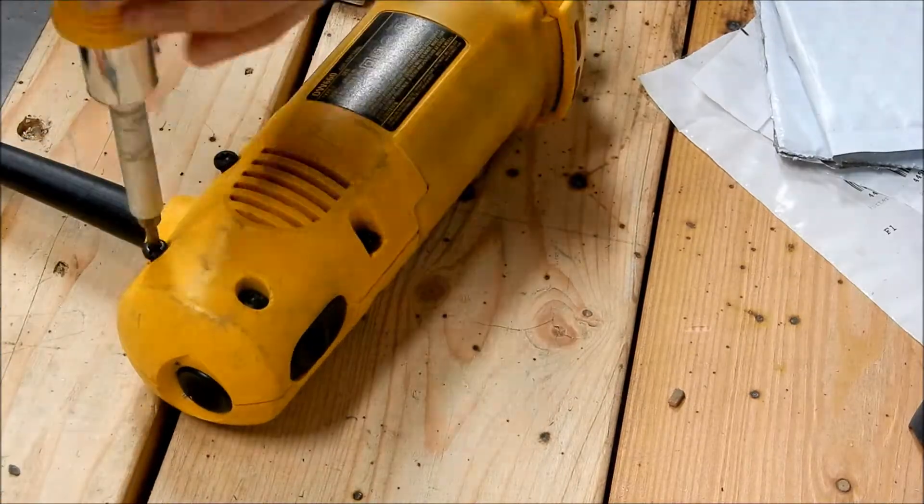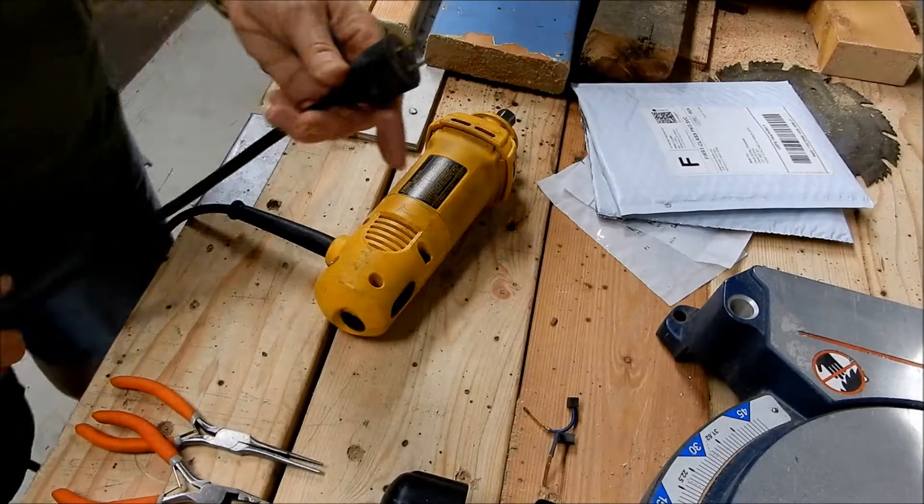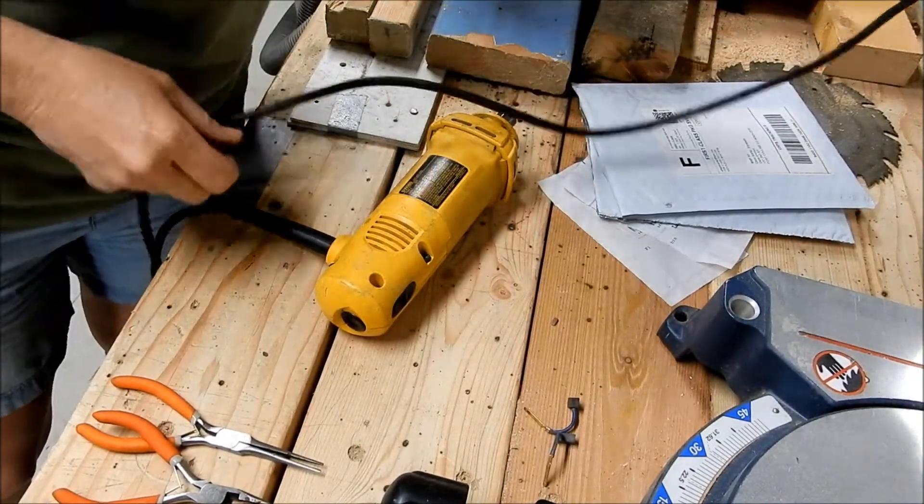Put the housing back onto the tool on both sides. Make sure you don't crush the wires. Then plug it in, make sure it works, and get back to work!